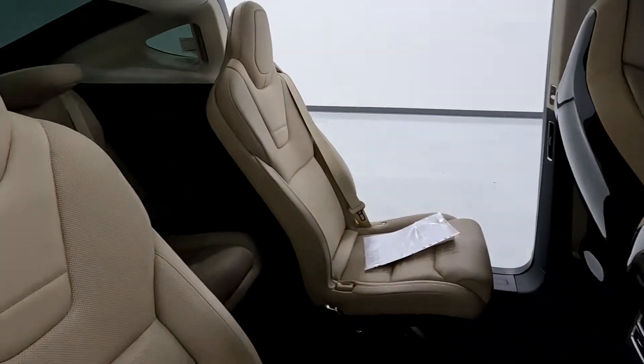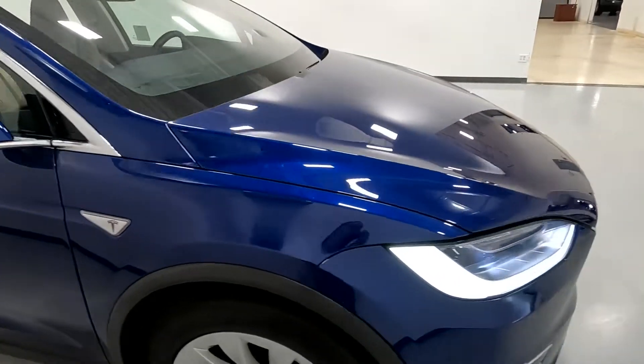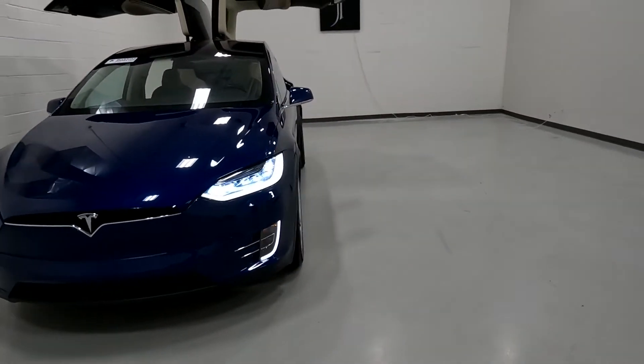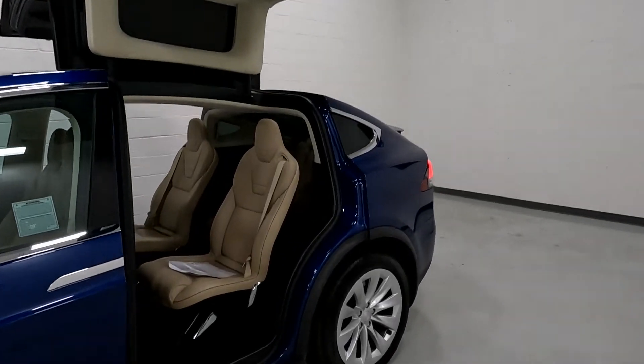I absolutely love them. And this one, you'll be able to get a Bluestar inspection report on. They would have put it on racks, put it up in the air, taken photos of the undercarriage and such that I don't have access to, and come up with an objective opinion as to the condition of the vehicle.